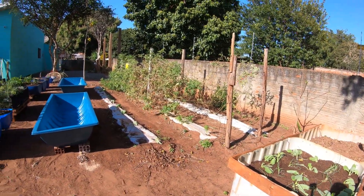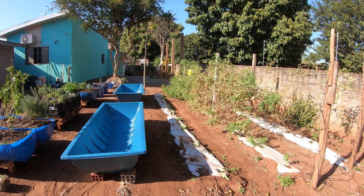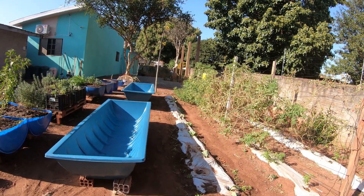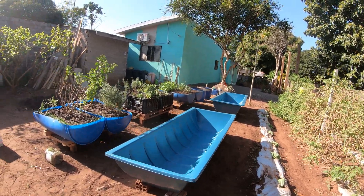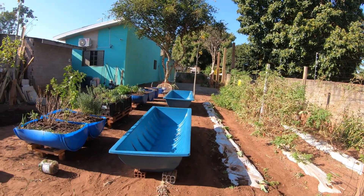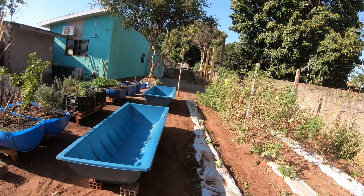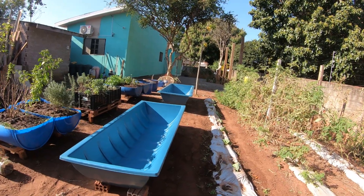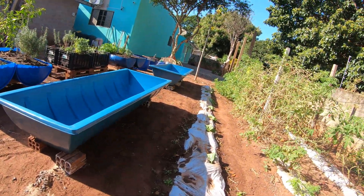Depois eu vou mostrar umas fotos bem legais de como é essa praga, como ela se reproduz e se instala. O combate dessa praga normalmente é por uma bactéria que você compra em envelopinhos de controle biológico, que é o Bacillus thuringiensis. O Bacillus thuringiensis é um bacilo que provoca uma inflamação no aparelho digestivo da lagarta, e ela para de comer e morre. E aqui também vou estrear essa semana uma nova ideia.